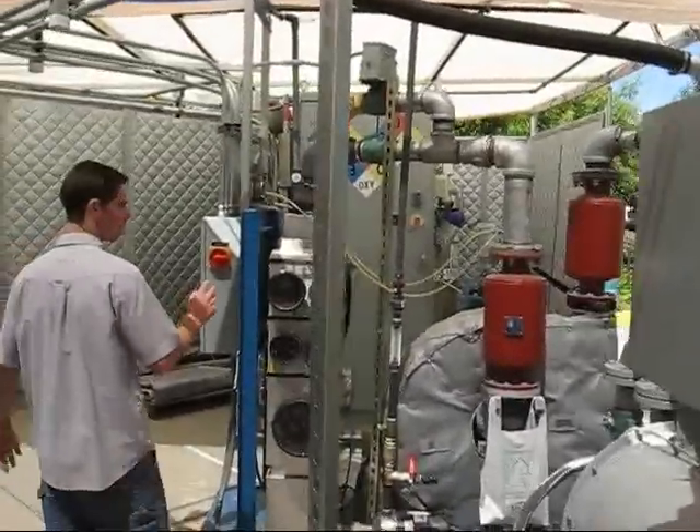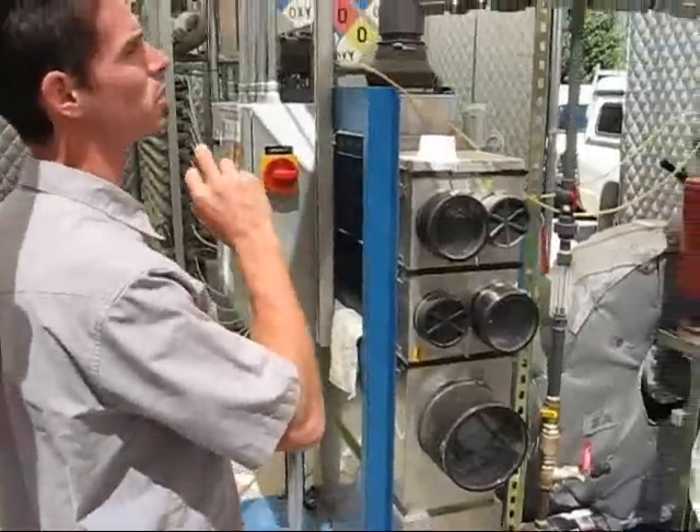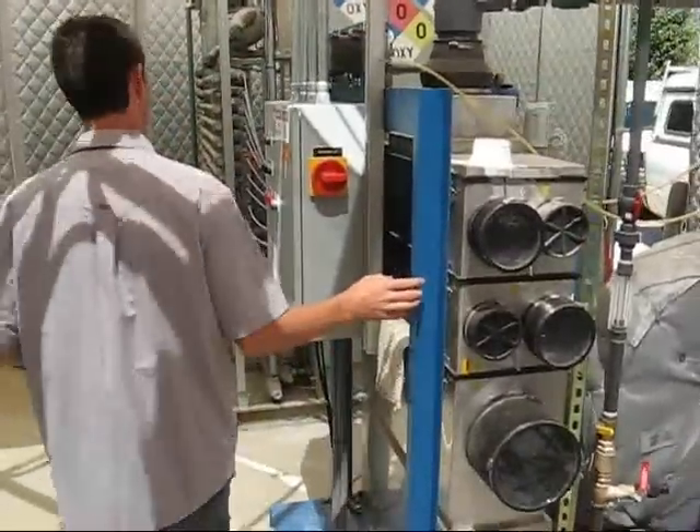Water is then sent over to the air stripper for first treatment. The vapors are stripped out, and those vapors are sent to the thermal catalytic oxidizer also and burned up.